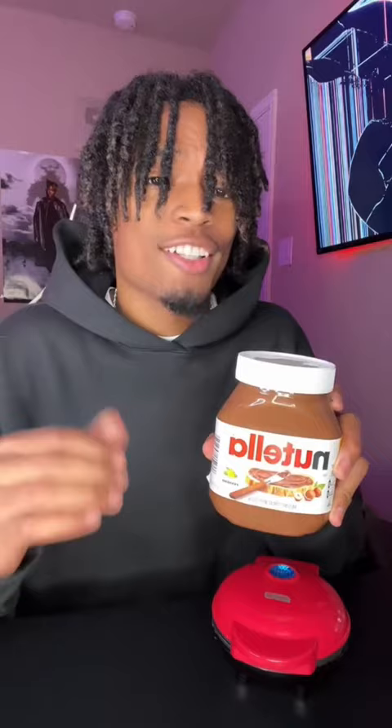Does this actually work? Let's test it out right now to see if it's real or fake. I have my Nutella and my waffle maker, and apparently you can make miniature Nutella waffles by just pouring the chocolate into the waffle maker.